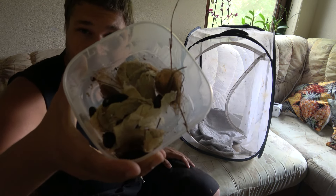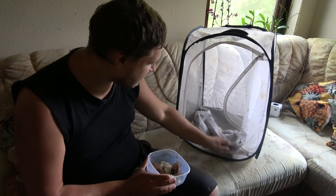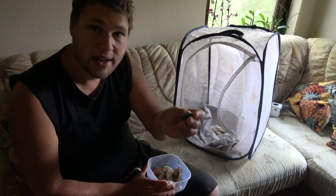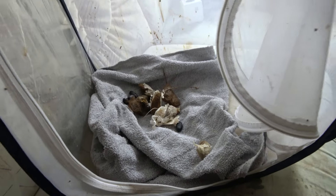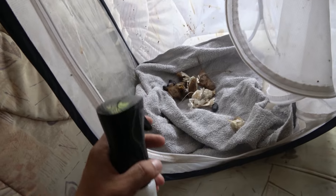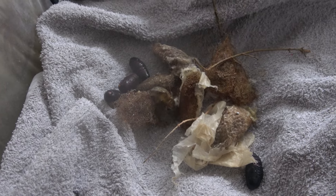Here I have some of the cocoons that we raised. On the bottom I placed a towel — the same kind you can use to dry yourself after a shower. I take the cocoons and place them in the cage just like that. If you keep them warm at room temperature for a few months they will hatch. You can keep them humid by spraying with water — the humidity can help them.